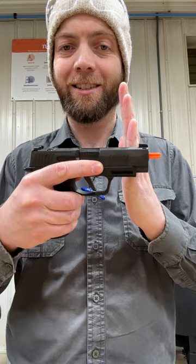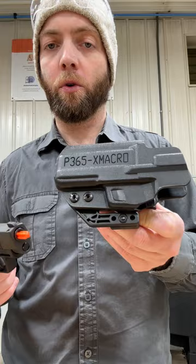But if you wanted to pair this grip module with a P365 slide and get that shorter muzzle length, you would still have to use the longer holster in order to accommodate this X Macro trigger guard.